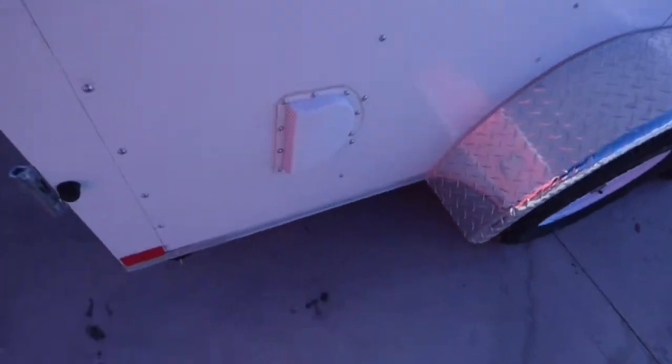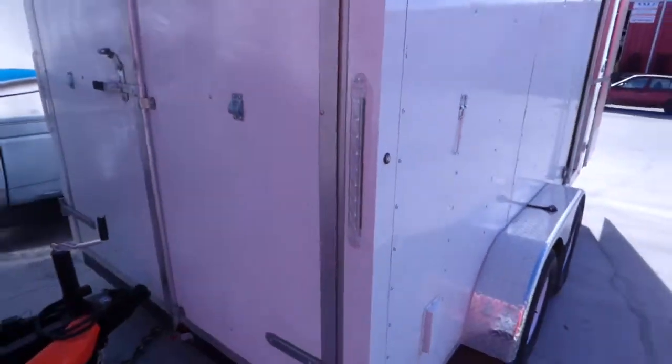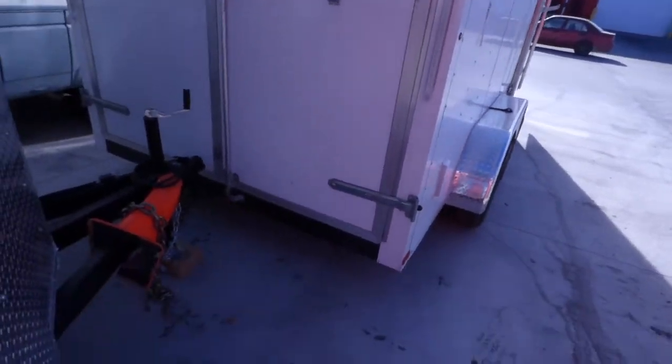Thicker skin, 16 on center. If you notice the screw spacing — a lot of the other manufacturers only go about 12 inches; you see there, these are about three to six inches. No holes on the roof; ventilation is through the side flow vents. LED lights — we've gone to the skinny white strips. Those turn red when they are activated.